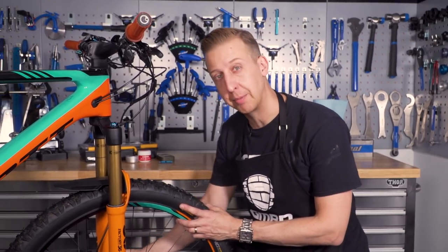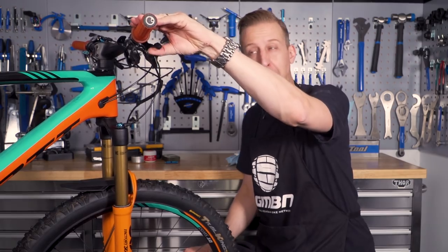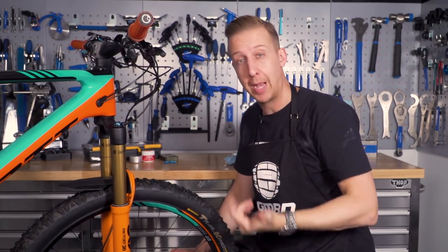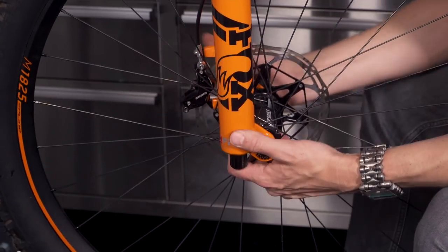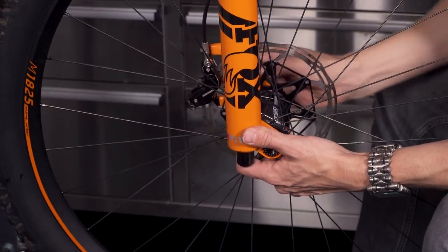Next thing, whilst at the front of the bike, you want to check out your brake caliper. Make sure it's securely fastened to the bike and that the brakes are working well. Do your brakes pull all the way to the bars? In this case they feel absolutely fine. If it feels like they're pulling all the way to the bars, it's either an indication they might need bleeding, or perhaps your brake pads are worn. The best way to check that is to simply remove the wheel from the bike. If your brake pads are worn out, you definitely want to be replacing those as soon as possible.